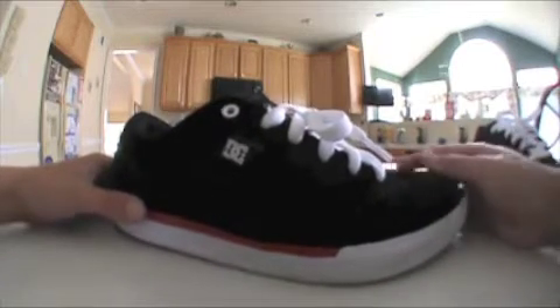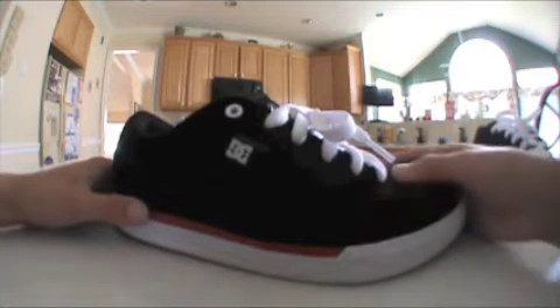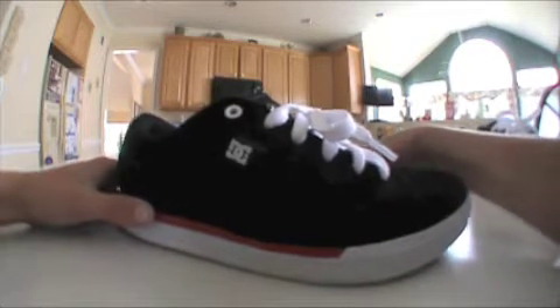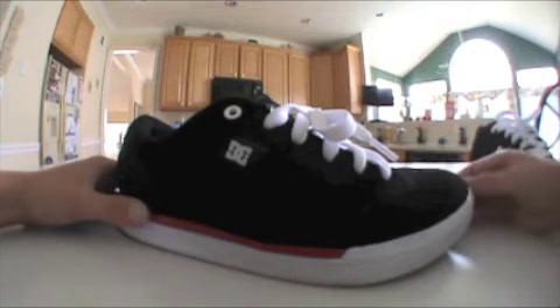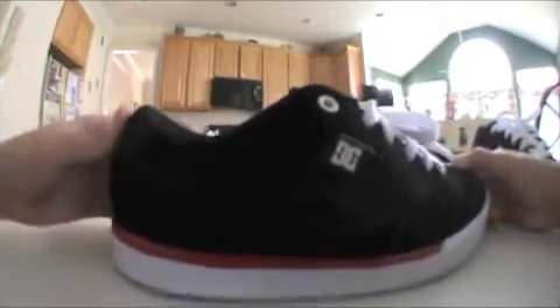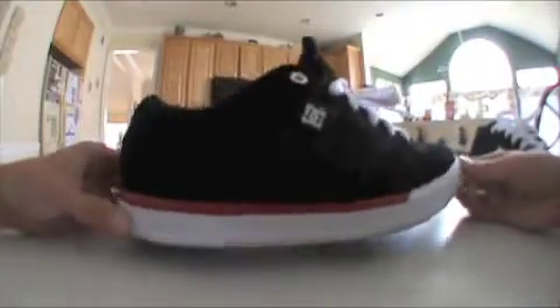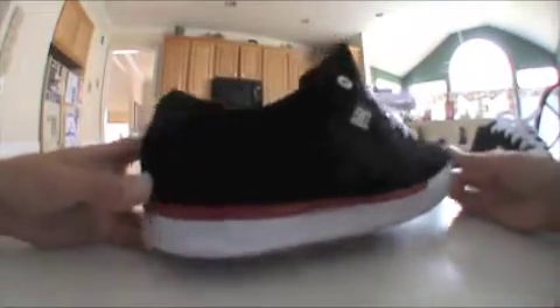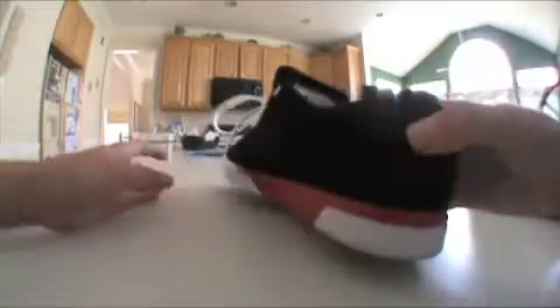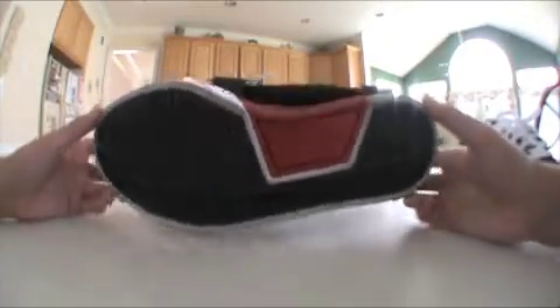They're still skateboarding shoes, but if you're like me and you can't afford to waste $80 on a shoe that will rip while skating, then you would just buy these to wear, which is what I'm doing. It's a pretty cool looking shoe — it's black and white, with a red line that gives it some color around the sides. On the bottom, it's got the DC logo in black.